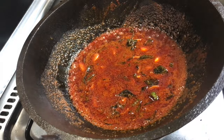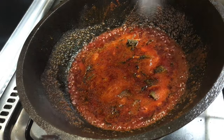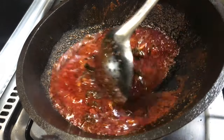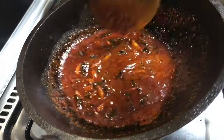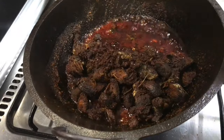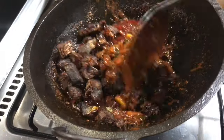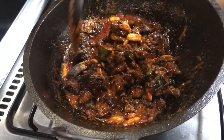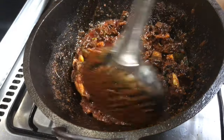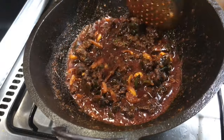Put the meat in the pan. When the pan is done, put the meat in the pan. Now we have a gravy. The meat is ready.